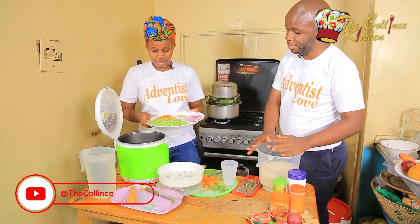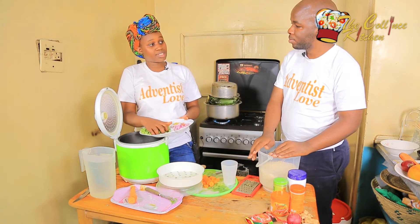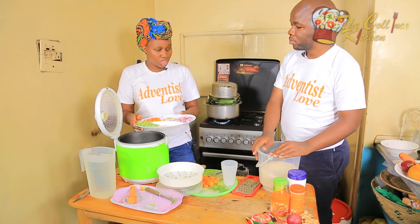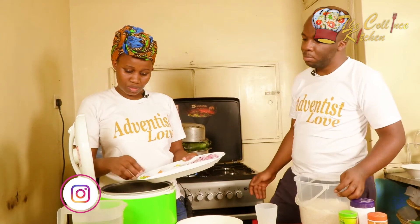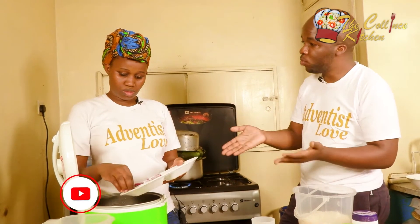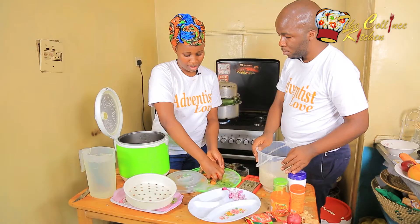Some people wash rice because when they don't, it gets sticky due to the starch effect — each grain isn't separate. But it also depends on the type of rice you pick. If you want each single grain appearing nicely after cooking, choose that type. There are also people who want their rice to expand and fill the pot — that's also fine.